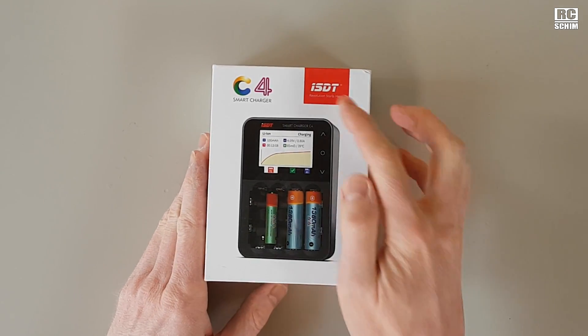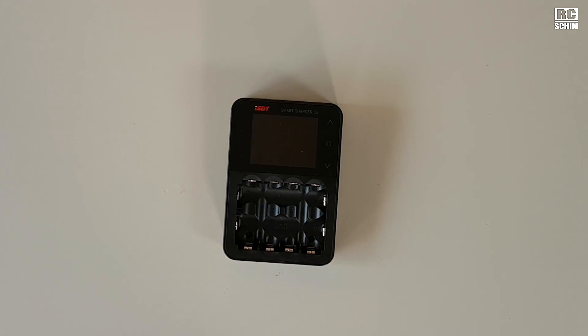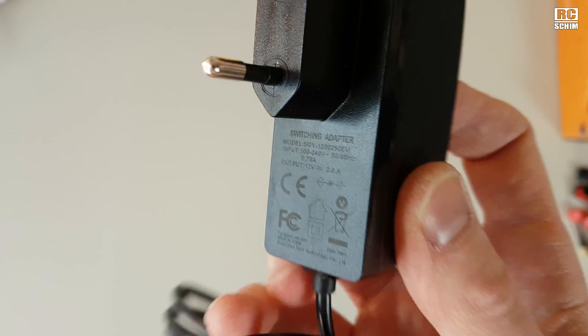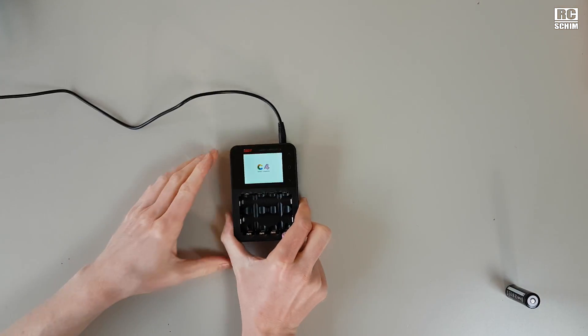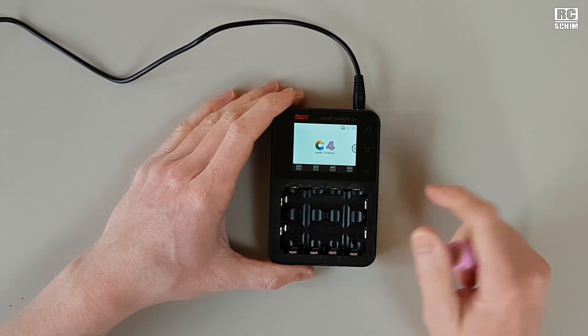We have the ISDT-C4 charger here. That's the unboxing. It looks like this. You see it's 12V 2.5A, barrel plug. It makes this funny sound. It has a nice display.